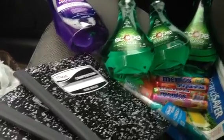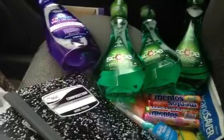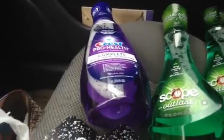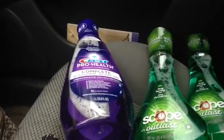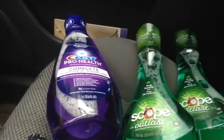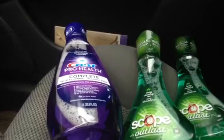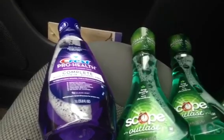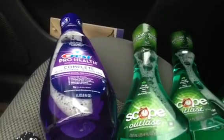Basically everything came from Greg with the exception of the Scope. So I have the Crest Pro Health — that was $3.99, and there's a $1 coupon that is a printable. If you go to Greg's blog, CouponingWithGregThatDude.com, he has matchups ready and the link to the printable. There's a $1 off one and a $2 off two. There's a Plus Up deal associated with this, and it's a limit of two per cart.